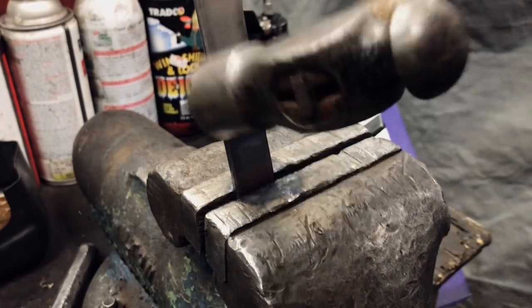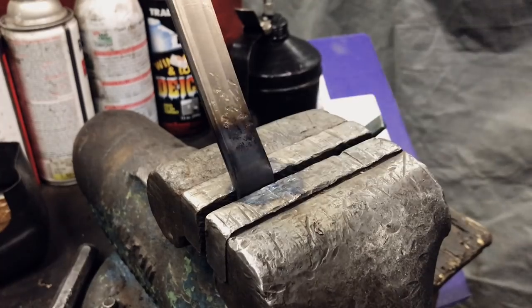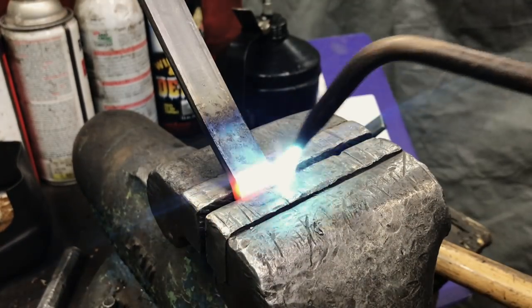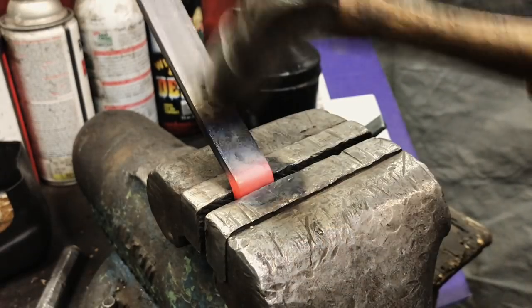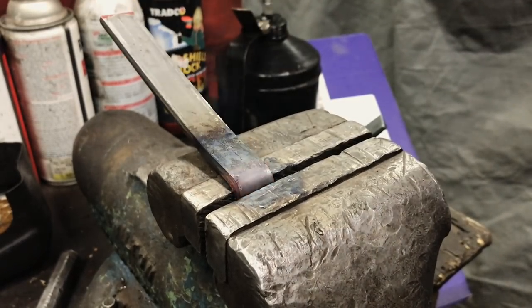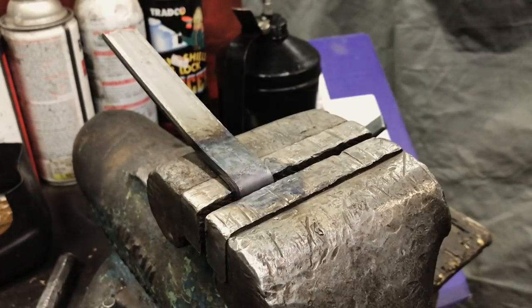The second bend was easier than the first because you simply had to heat it up and then bash it until it went down flat against the vice at 90 degrees. I know there are much better ways of bending metal than hitting it with a hammer in a vice. Ideally I would have another bending brake, but I haven't built that yet, so this is really my only way of doing it.